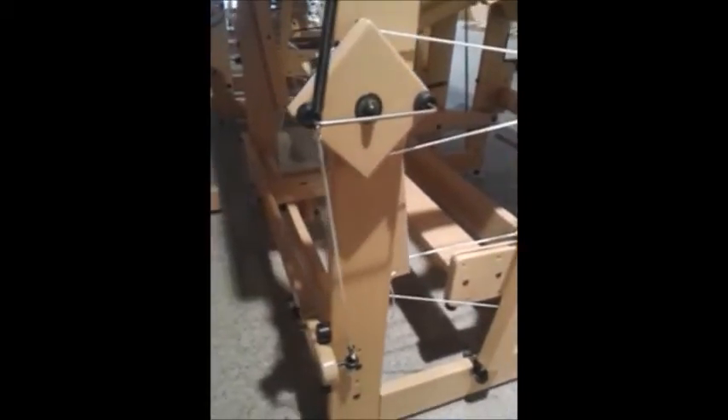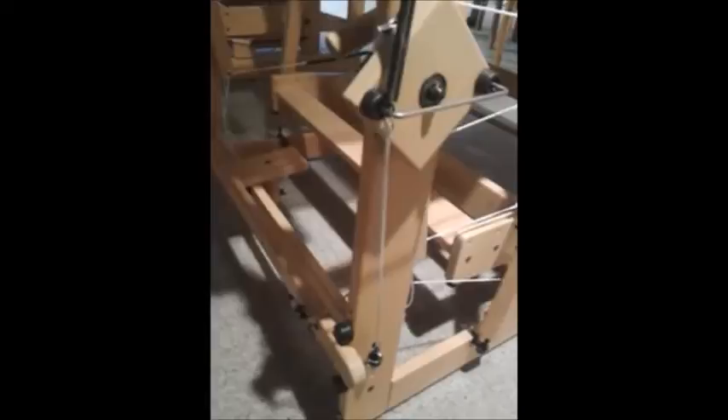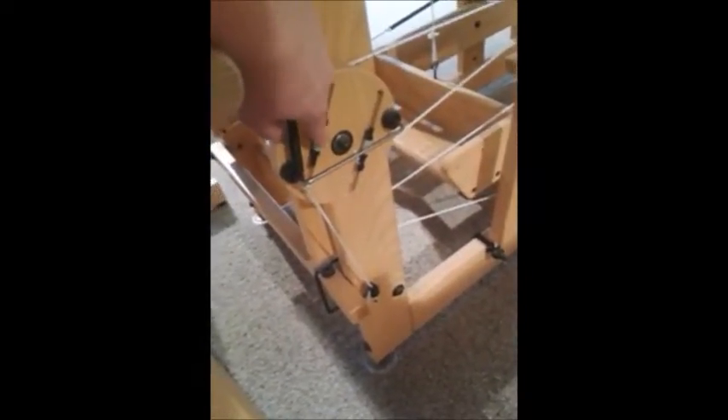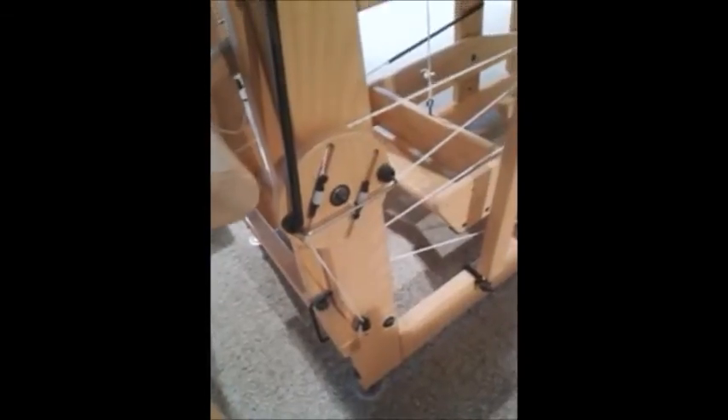So that's why we've decided to change the system and make it more similar to the Megado system. I can show you the Megado system here, where the reversing disc is also here, but the fine-tuning is done with screws and plastic bushings.